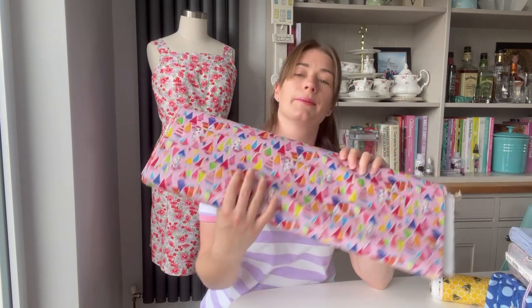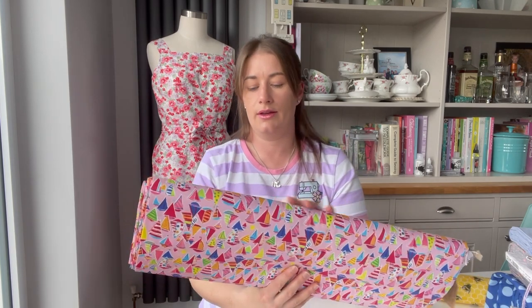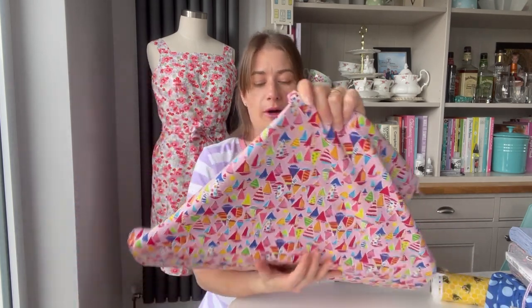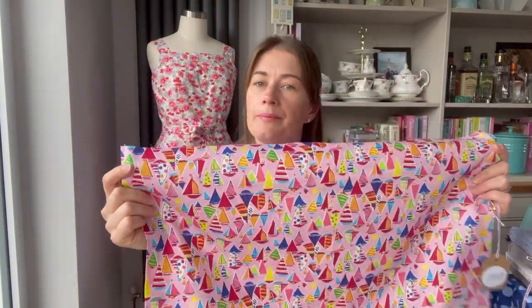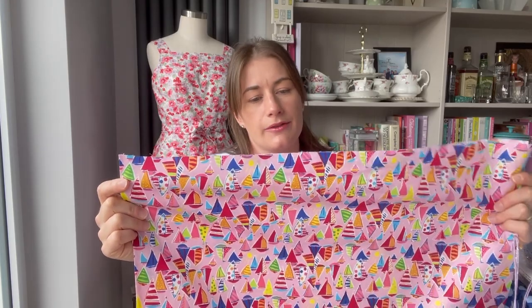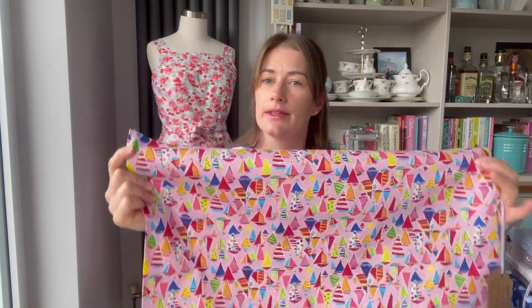In terms of fabrics — you need something durable for children; they thrash their clothes and ruin them. So nothing too fine. Natural fibers if possible, so it's nice and breathable and soft against sensitive skin. Your best friend is always going to be cotton, and cotton comes in so many lovely prints that you're spoiled for choice. I thought I would bring a couple of poplins to show you that I've got in at the moment.